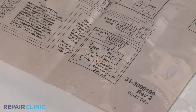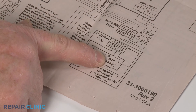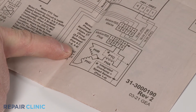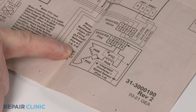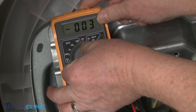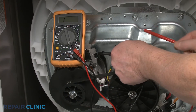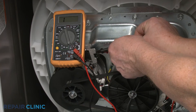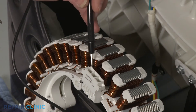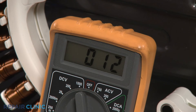Referring to the appliance's wiring diagram, identify the appropriate terminals or pins for the windings you're testing, and the appropriate resistance of those windings. Rotate the multimeter's range selection dial to the lowest setting for ohms of resistance. Then contact the black and red meter leads to the appropriate terminals or pins for the winding you're testing.